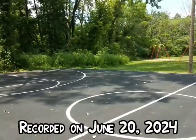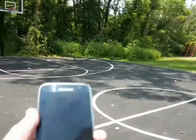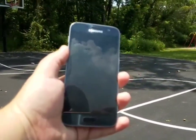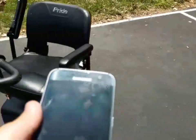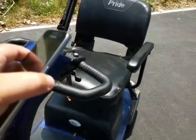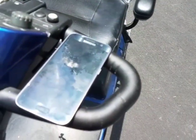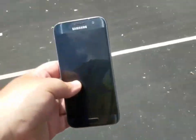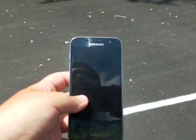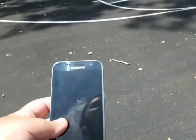Welcome back to another video of Davian's phone collection. Today we're going to be doing a drop test on this black Samsung Galaxy S7 on Verizon. It looks to be in very good condition, but in May or June 2024 this phone stopped working due to the charging port and the motherboard — it's useless — so we're going to be doing a drop test on it.